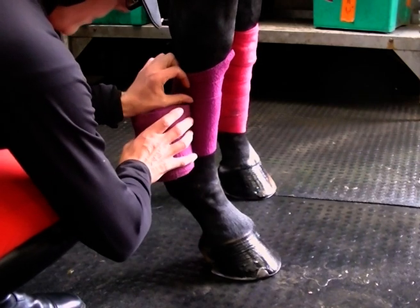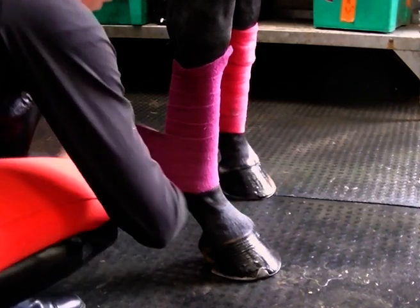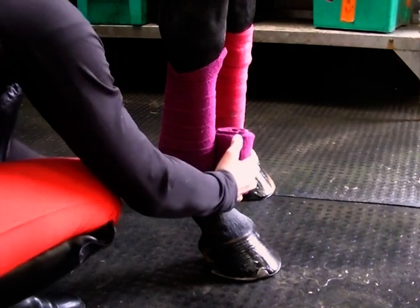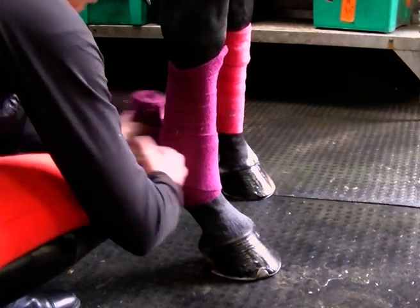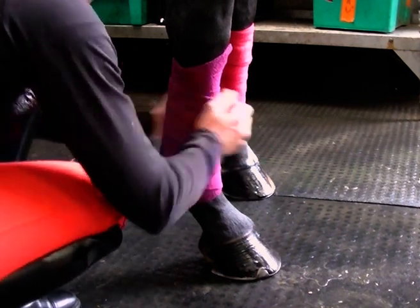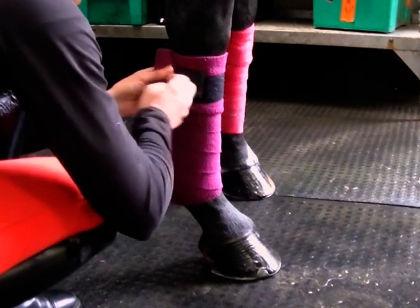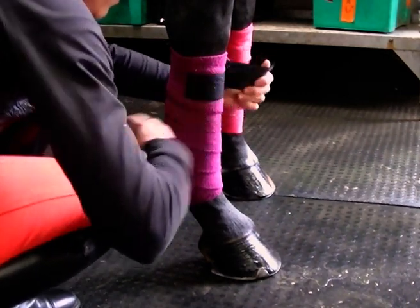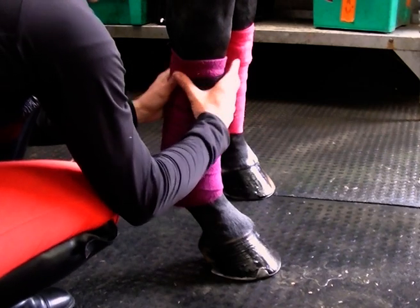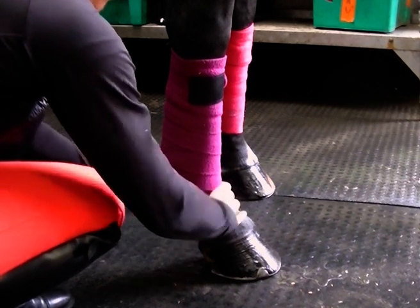I'm going to make my turns narrower this time, and pass the sesamoids again, back down the leg and back up. Turn the tab down and finish the bandage off. Now check as you feel down the leg — you're feeling that it's even pressure and there are no lumpy bumpy bits.